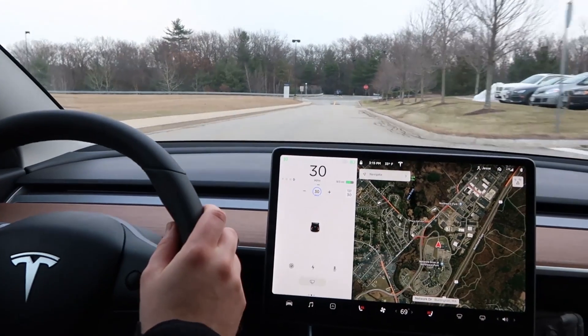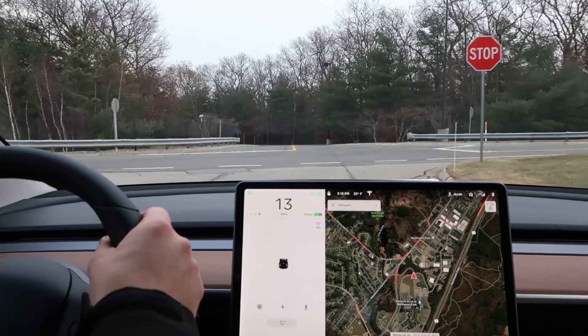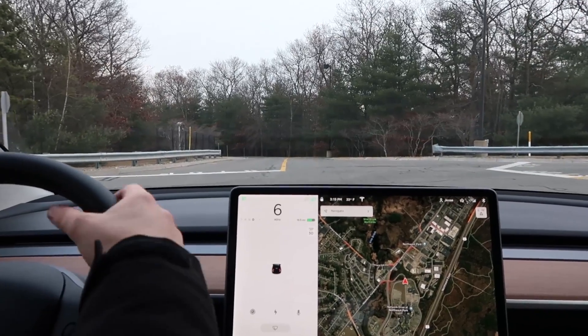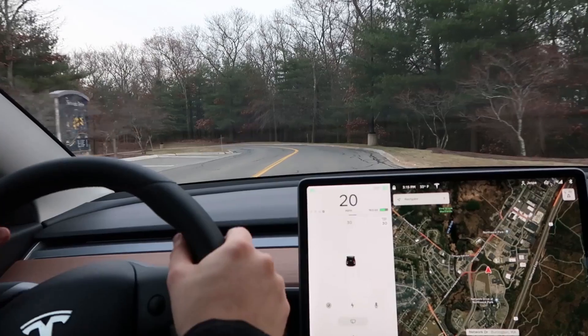We can still get into Traffic-Aware Cruise Control — that's good! In fact, we don't even need to get on the highway to see if it can get into cruise control. That's true. I'll just get on the turnpike here.